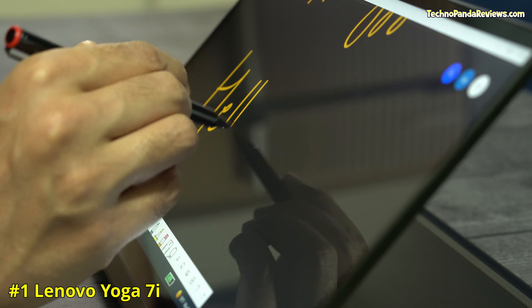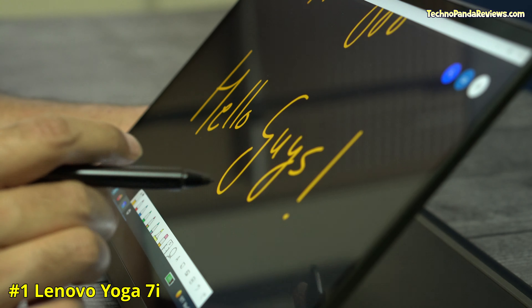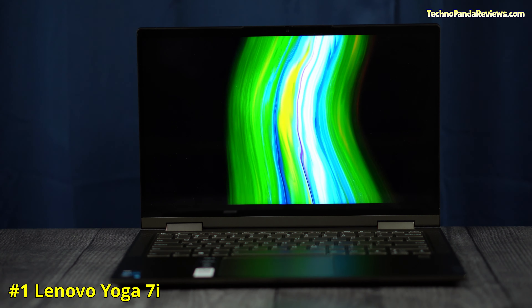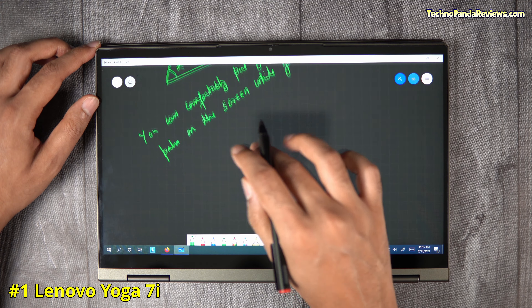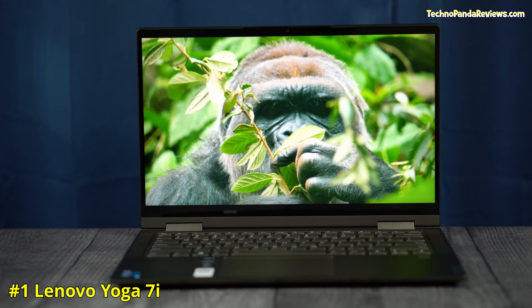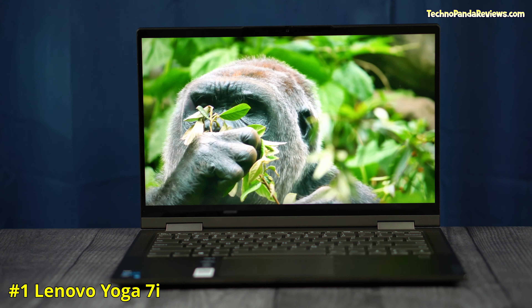The Yoga 7i comes with a 14-inch Full HD multi-touch screen that supports an active stylus pen. It's an LED backlit IPS panel with 300 nits of brightness that is a pleasure to look at. The screen is built using Dragontrail glass — a lightweight, flexible, and scratch-resistant glass. This is a glossy panel which produces bright images and vibrant colours, making videos and pictures really pop.